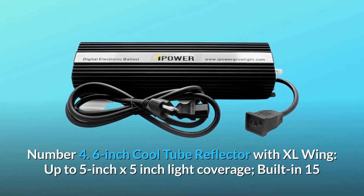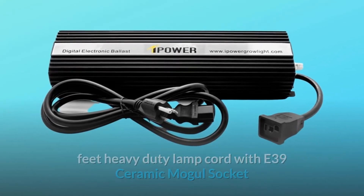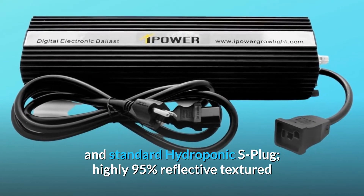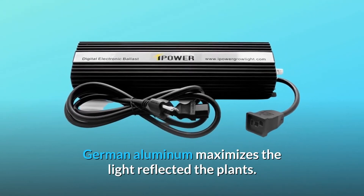Number 4: 6-inch Cool Tube Reflector with XL Wing, providing up to 5-inch by 5-inch light coverage. Features a built-in 15-foot heavy duty lamp cord with E39 ceramic mogul socket and standard hydroponic S plug. Highly 95% reflective textured German aluminum maximizes the light reflected to the plants.